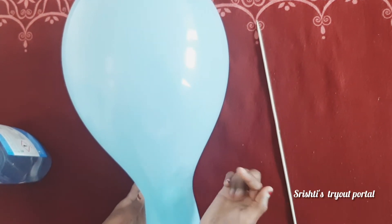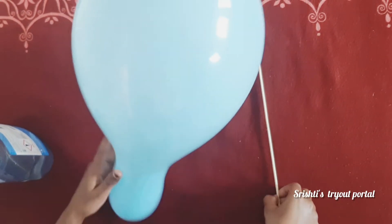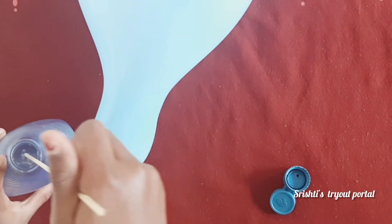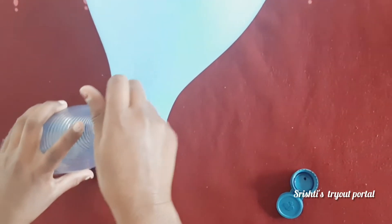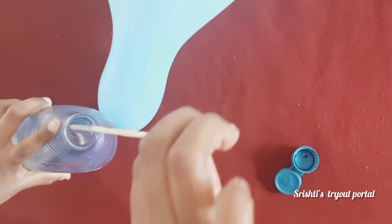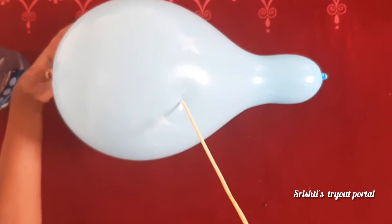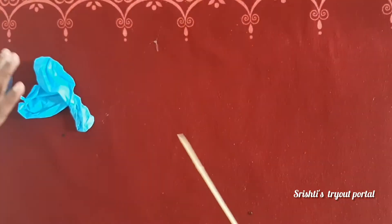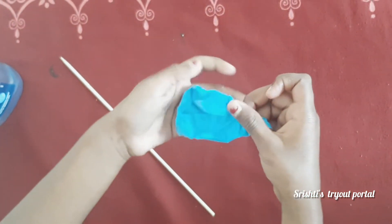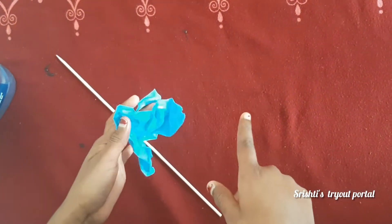Can you see it? Let me show you. First, you're going to dip the wooden skewer into the washing up liquid, then poke it. Can you see it? It has burst. Now I'm going to show you the same thing with the other balloon.